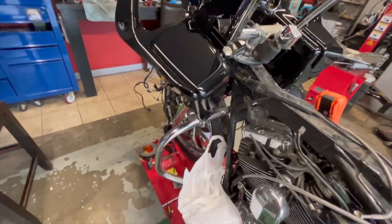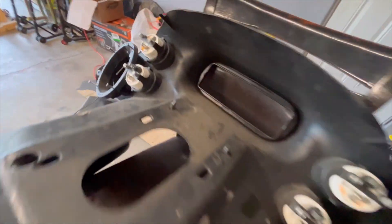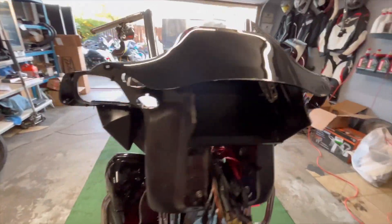I'm going to be putting on the wiring harness. I have the gauges done. We're going to transfer all of the gauges over to this new fairing that came back from paint.